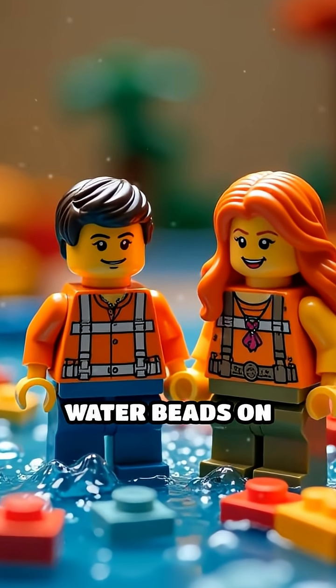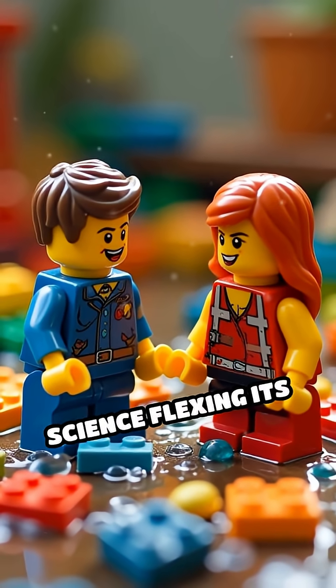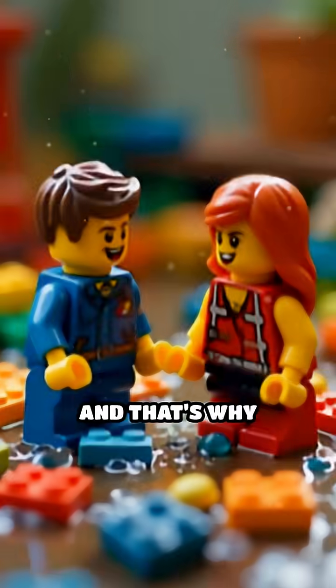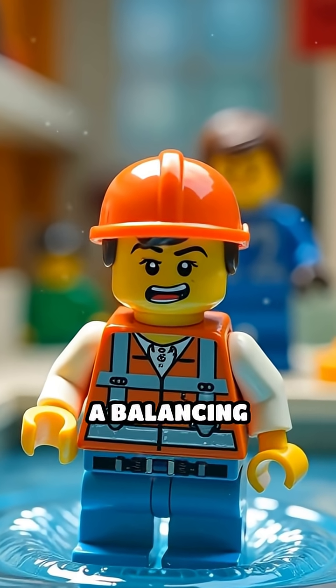So, next time you see water beads on your Lego table, remember, it's not a spell, just science flexing its muscles. And that's why Lego minifigs should never challenge water to a balancing contest.